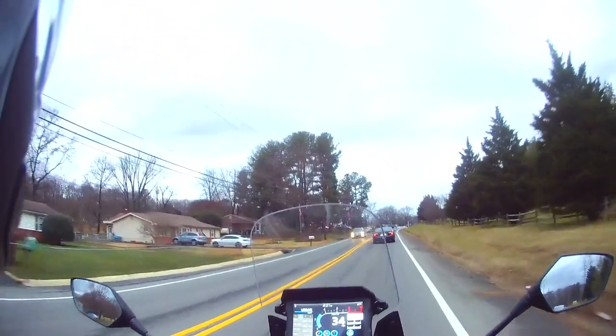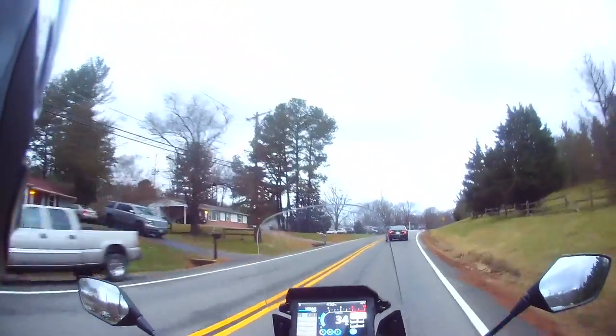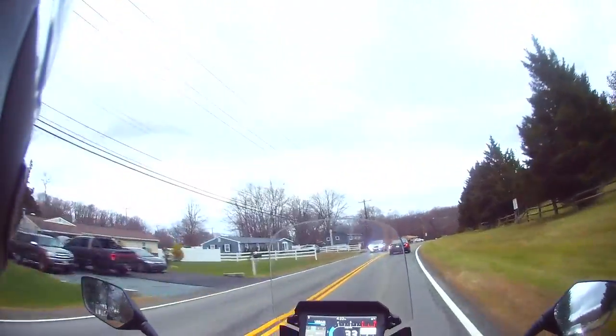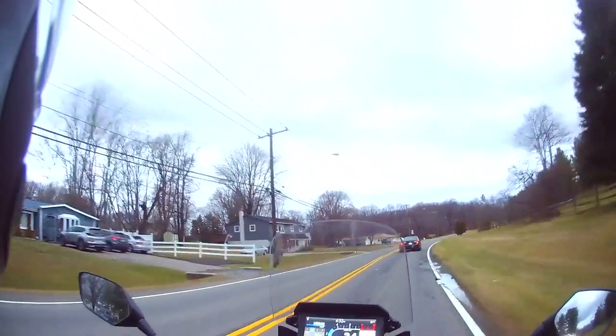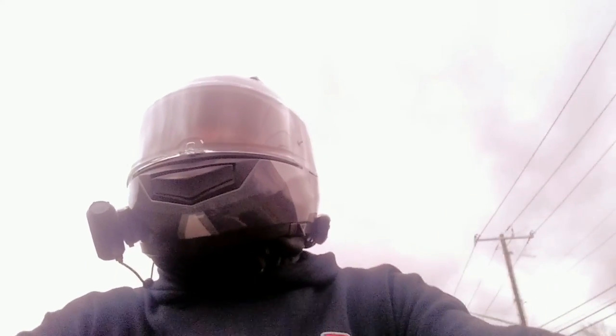I'm kind of glad it's supposed to snow tonight and tomorrow — they're calling for three to seven inches, which isn't terrible, but it's probably going to be enough snow and ice and coldness that I probably won't get out on the bike again this week. We're in January; I haven't been riding much in December, which I usually do, and January and February are always really iffy depending on the weather.